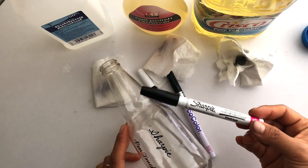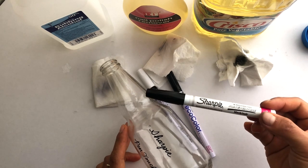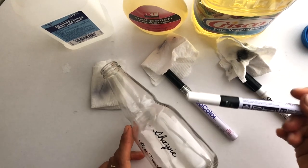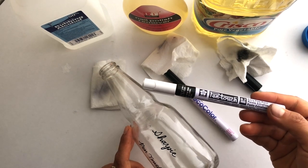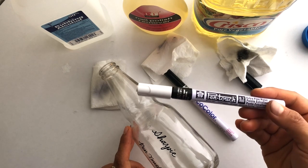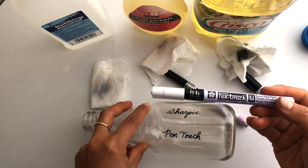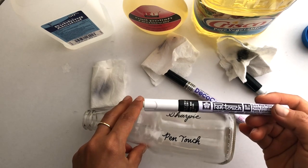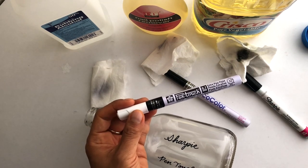I have heard and experienced a little bit of finickiness with the ink blobbing down from the tip of the pen, but for the most part it works fine. Pen Touch is a little bit harder to find — you can get it online and at specialty art stores. It flows more consistently and nicely than the Sharpie, and it also stays on even when oil gets all over it.